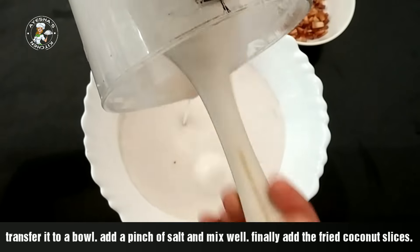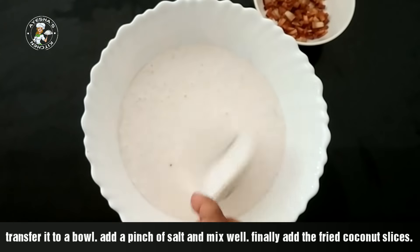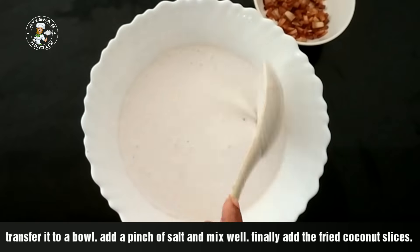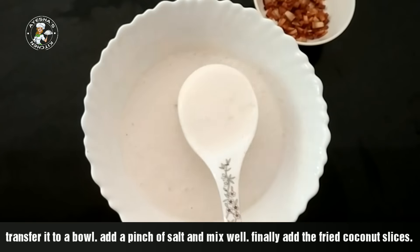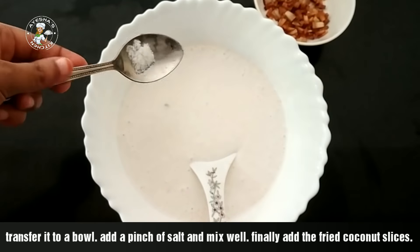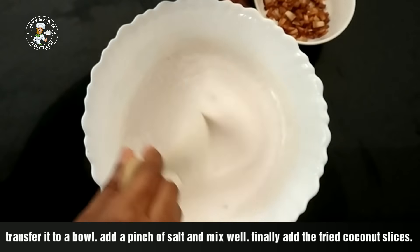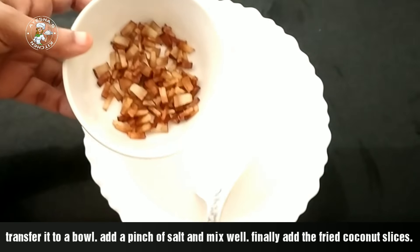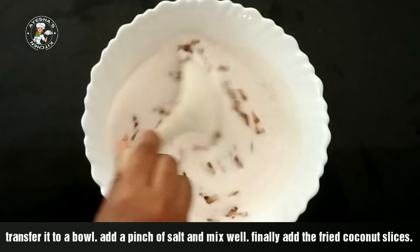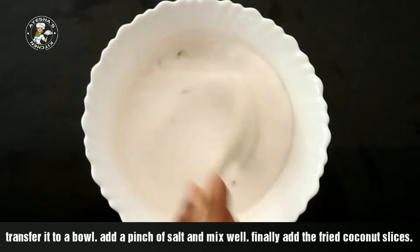It is a bit less than a bit, but it is thin. It is consistent. We will cook it in a bowl. It will taste like it. Then you put this paste on the plate. You put a nice taste and balance it. We can put it on the plate. Now we mix it on the plate.